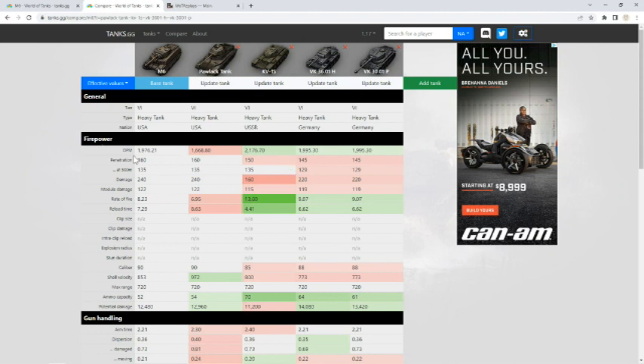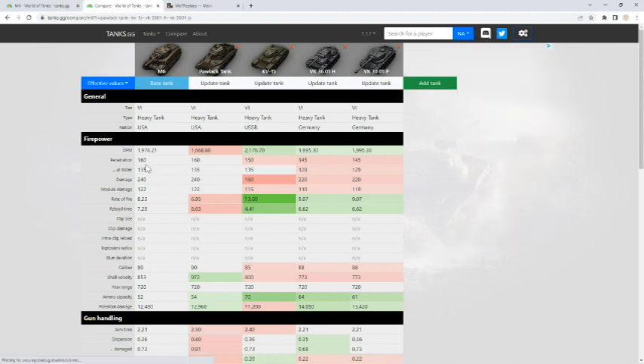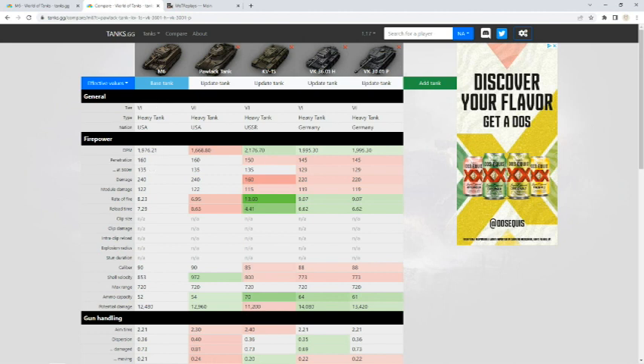DPM is kind of in the middle — not great, not bad. The one downside is the reload time, although it's better than the Pawlack. The other tanks can shoot you probably one more time after every seven shots, so by that point you'd be dead anyway. But where it does shine is penetration. With the best gun on the tank, the penetration gives you an extra 10 or 15 more penetration than its counterparts. The Pawlack has the same gun, and then 240 alpha — so you're doing a lot more than the KV-1S, in fact about 80 more, and 20 more than the other two.